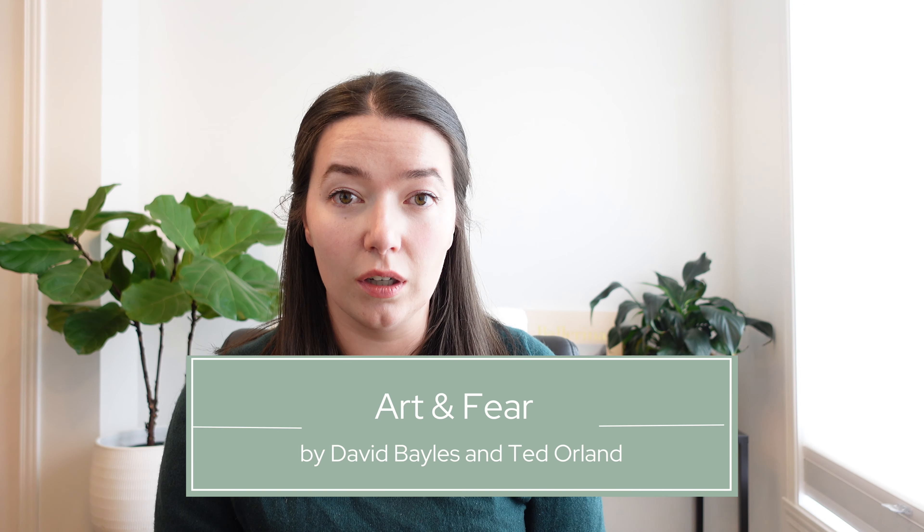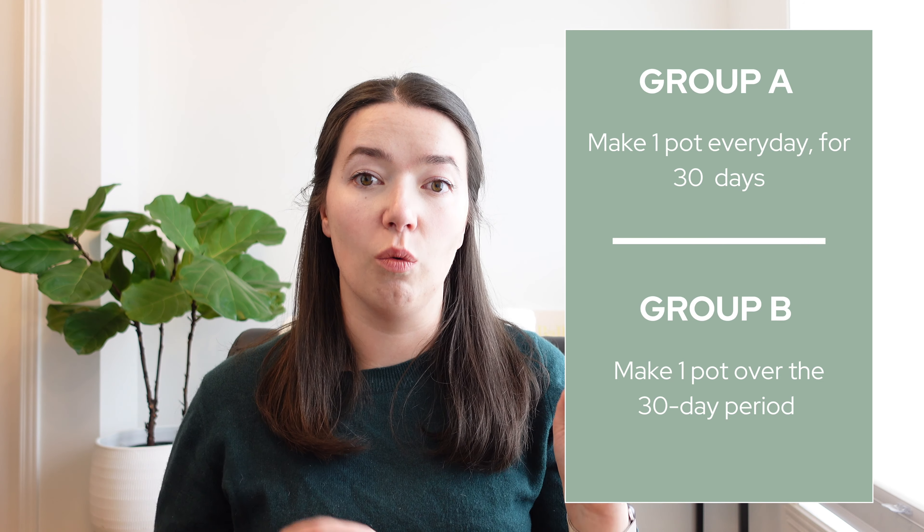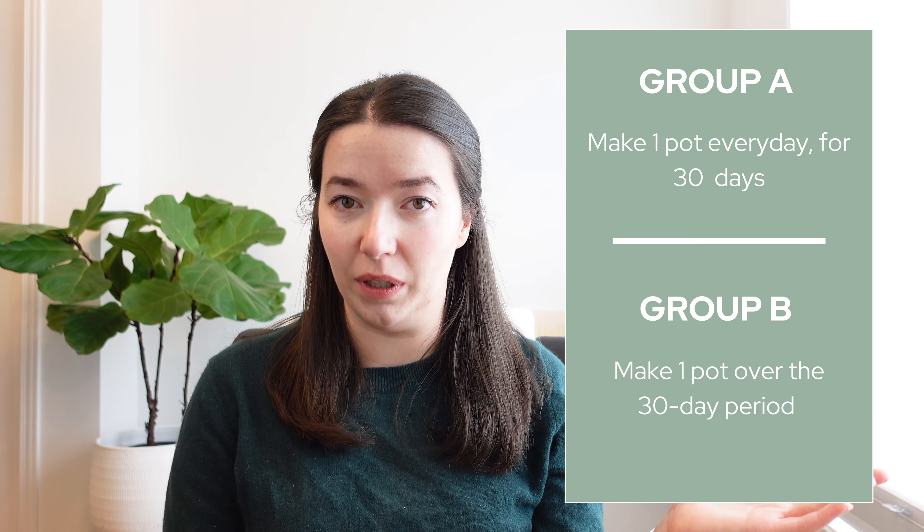I've spoken about this before and it's something I think about a lot. But in the beginning, it's too overwhelming to think about this level of detail. There's this parable from the book 'Art and Fear' about a pottery class — it's quite well known now. The teacher divided the class into two groups: group A had to make one pot every day for 30 days, and group B had to make one pot over the entire 30-day period.